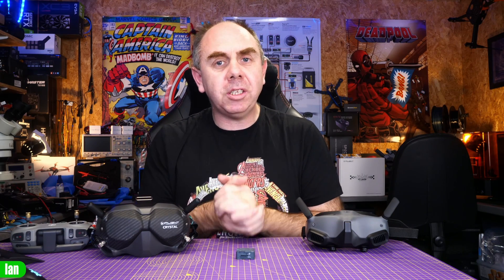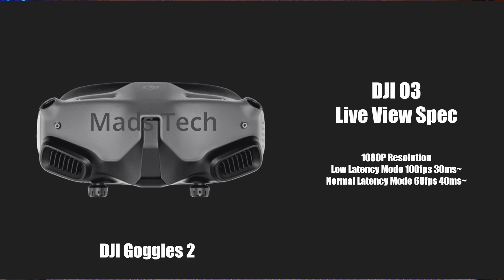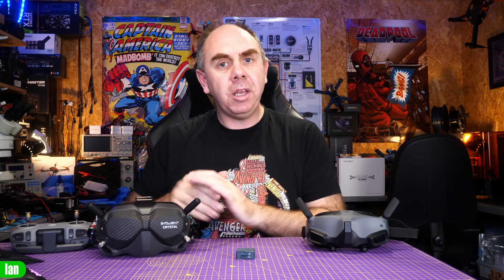The O3 air unit is compatible with both the DJI FPV goggles version 2 as well as the new Goggles 2, but there is a difference in live view performance depending on which one you choose. If you use the O3 with the original FPV goggles version 2 the live feed resolution is 810p — 120 fps low latency mode gives about 28ms of latency and 60 fps mode gives about 40ms. However when you use the O3 with the new Goggles 2 you get 1080p live view resolution and 100 fps rather than 120, meaning in low latency mode the latency increases slightly to about 30ms. In normal 60 fps mode things are pretty much the same at about 40ms.